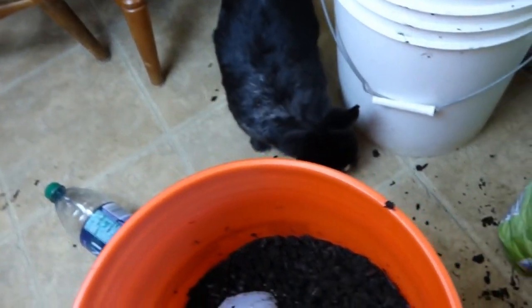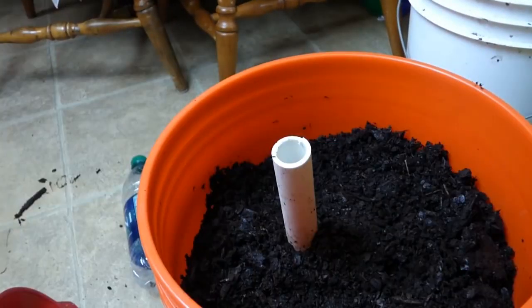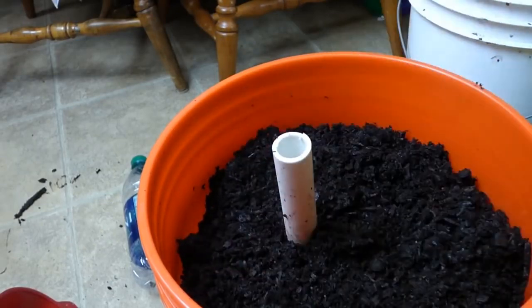Oh, we got a little visitor — hi Mimi! She's like, what are you doing here? Okay, she is gone. More dirt. How we're going to put water in the jug is through this pipe.